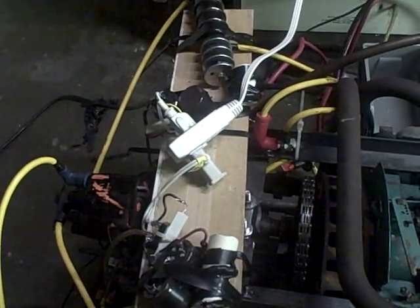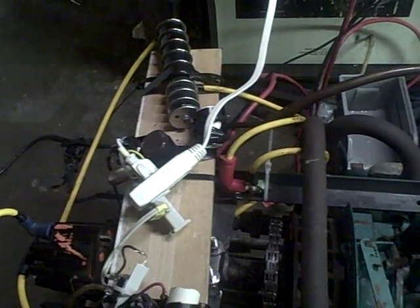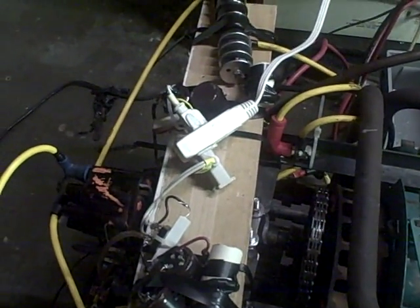Hello everyone. This is our Mars 1999 circuitry replication — only we're not using the inductor here. We're using the Terra 1 circuitry for the capacitive discharge, or the JCBX. And here you can see we have our Firestorm spark plugs that we had specially machined.